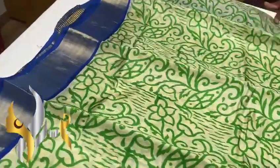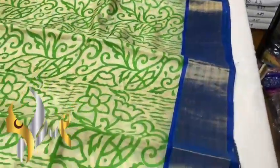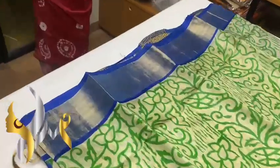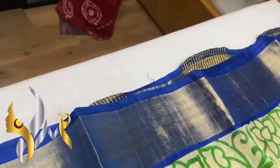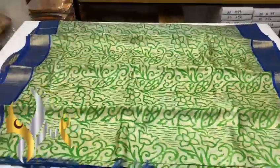The saree is a light greenish, half white and the green colour block prints you can see with fish motifs and floral print. We also have royal blue colour borders on both sides. The border also has both silver and gold jerry used, which is very beautiful, with authentic silk mark.